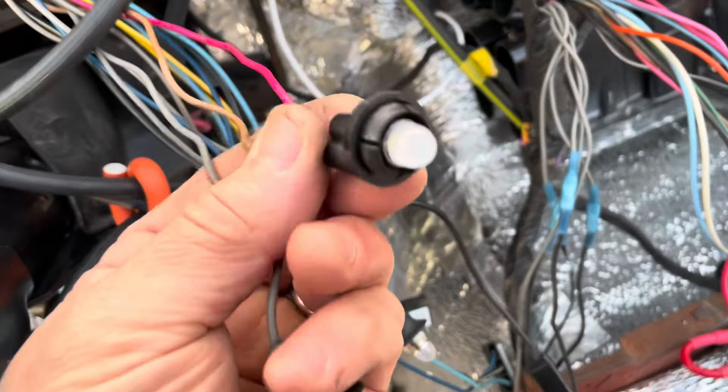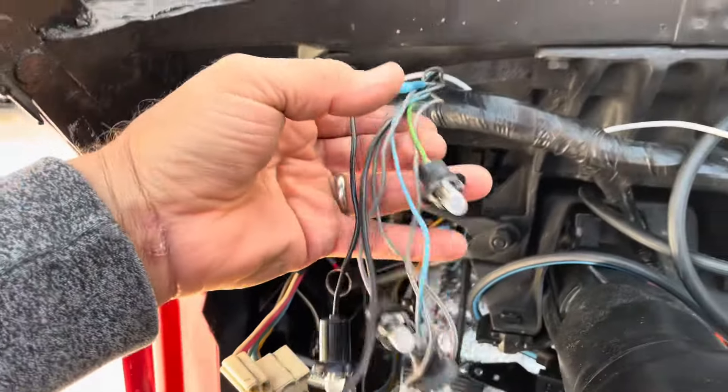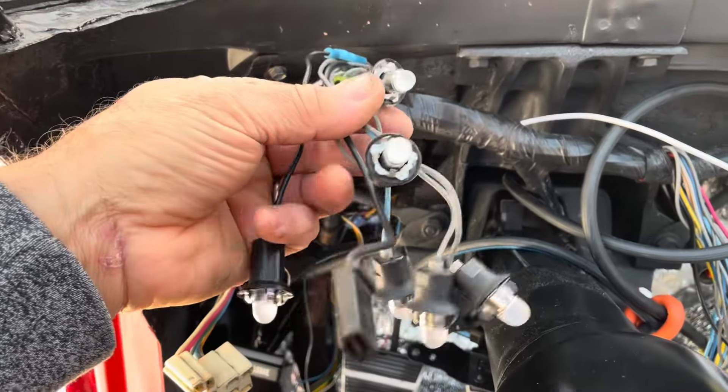Also up here, two wire — pink and light brown, or pink and tan. And I replaced one pigtail on the Speedo side. I think that's it.